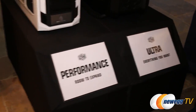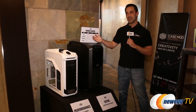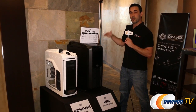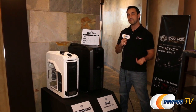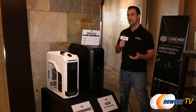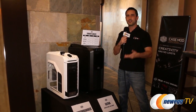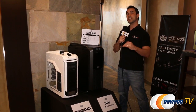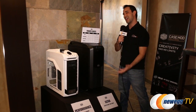Ultra is primarily only being used for cases right now because the Cosmos 2 doesn't really fit in the other three. These tiers are essentially separated by both price as well as feature set. Starting with Essentials, that's going to give you a case, headset, mouse, or keyboard with the basics you need. Moving up to Performance gives you a little bit more room to expand.